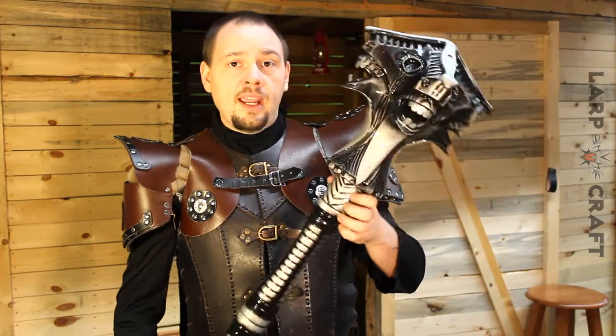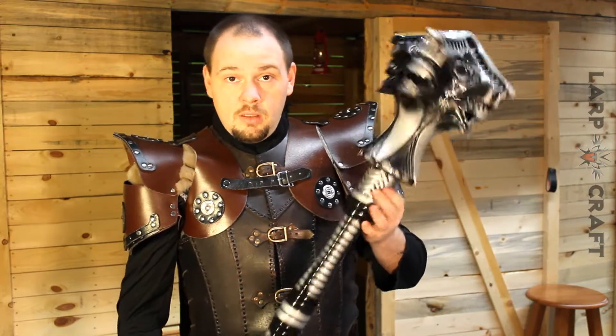Hello and welcome to another product review. I'm Ronan from LARPcraft and this time we're going to be reviewing a discontinued item. I'm not sure why, but we are.